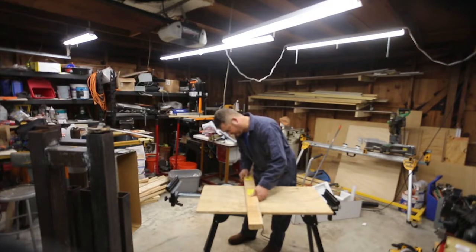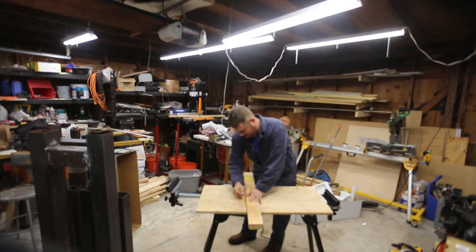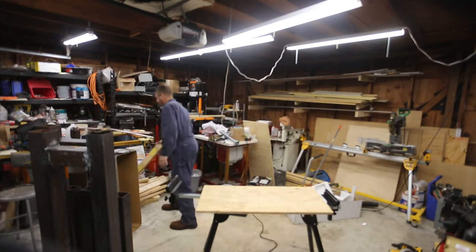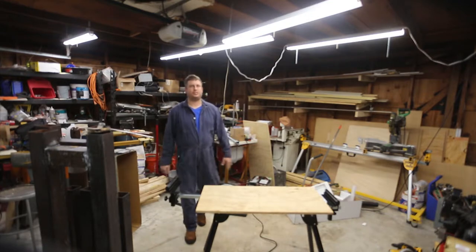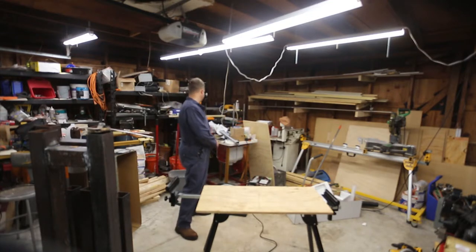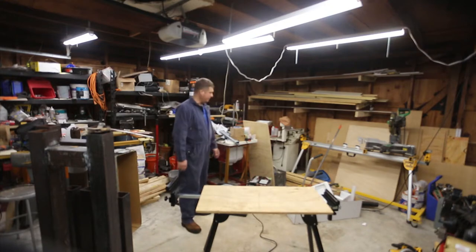I was going to get the advertising piece that was included with the saw that suggested buying the miter stand, but I can't do that because I threw the whole box away.